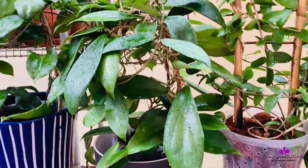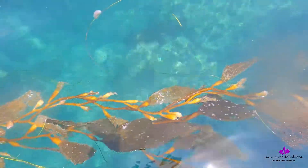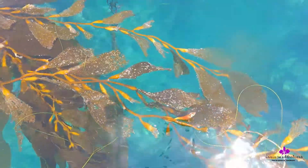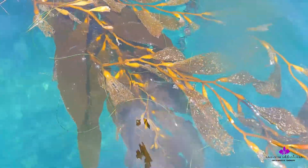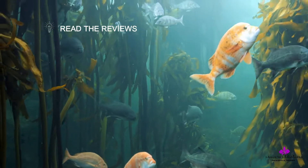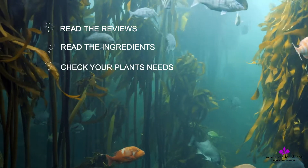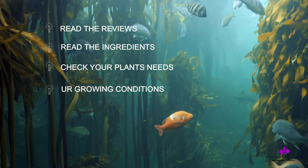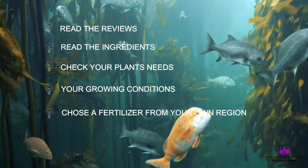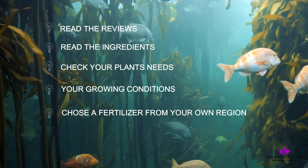Now we come to the question of how to choose a seaweed fertilizer. There are so many brands coming into the market every day, but it's worth reading the product reviews, checking the ingredients, understanding your plant's needs and growing conditions, and choosing a fertilizer from your own region for easy access next time.